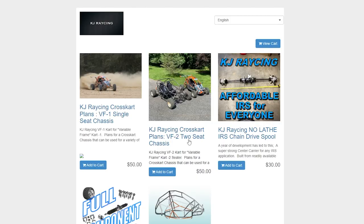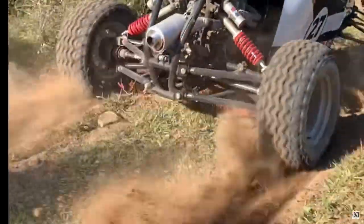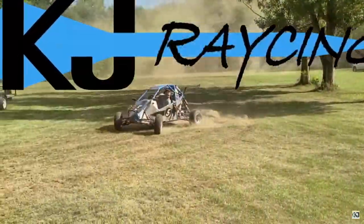You guys probably don't know about KJ Racing, but he has a really thorough, well thought out set of plans and a very detailed YouTube build series on building the Cross Karts, both the VF1 and the new VF2.